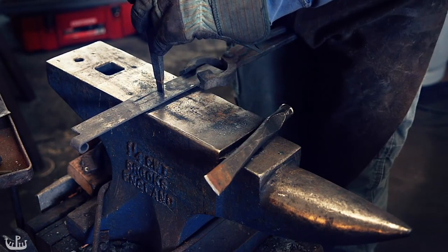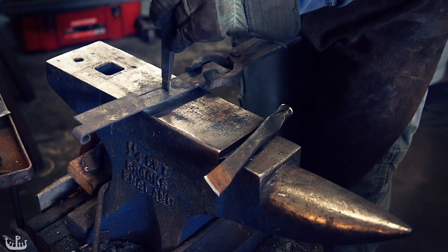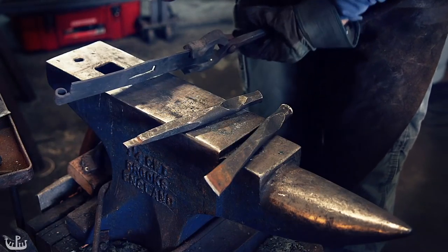Since I did not have a small enough chisel, I am using a small slot punch. When the steel is cold, punching from the opposite side is enough to remove the middle piece.